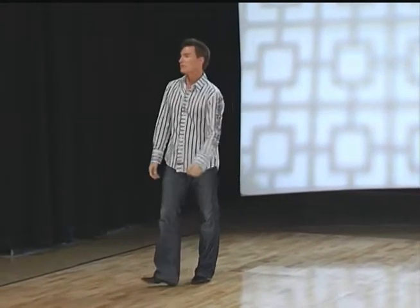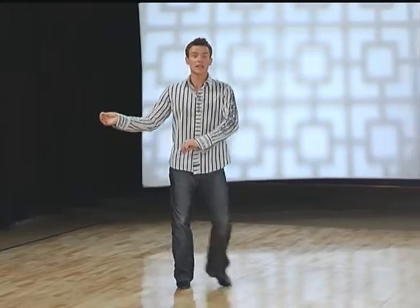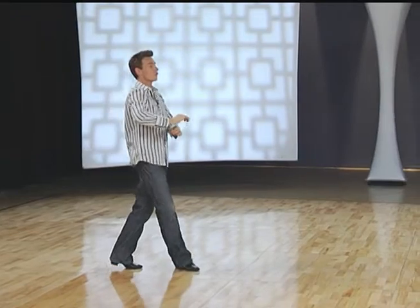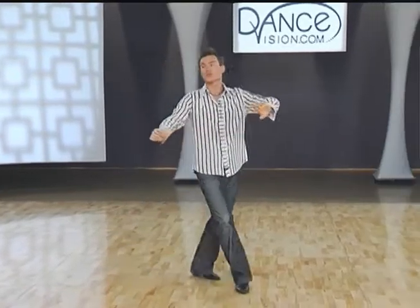Let's take another look. Gentlemen, you're back on your right foot. We have side, forward, curving forward: left, right, left. Stepping back right, pull your left foot in, right foot forward. Two forward walks: left, right. Curving left: left, right, left.